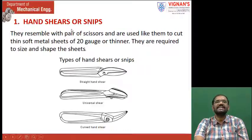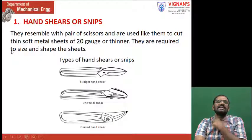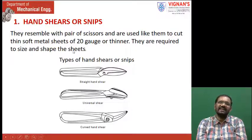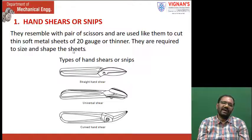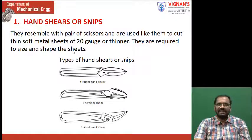First, let us see the hand shears. These are just like scissors, used to cut — shearing means cutting the sheet metal. They resemble a pair of scissors and are used like them to cut thin, soft metal sheets of 20 gauge or thinner. Sheet metals are generally measured in gauges instead of thickness — in the old style, they use gauges like 20 gauge, 18 gauge, or 25 gauge. In workshops where almaras are made, you have to say 20 gauge or 18 gauge, not 2 mm thickness. They are required to size and shape the sheets.